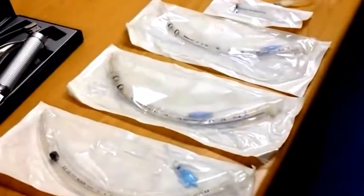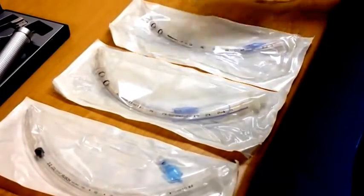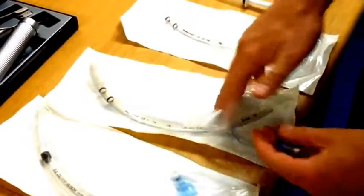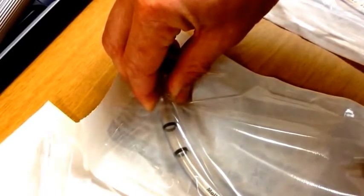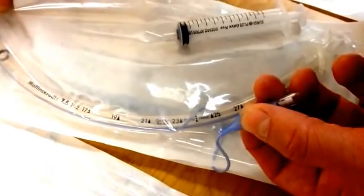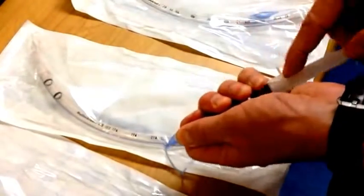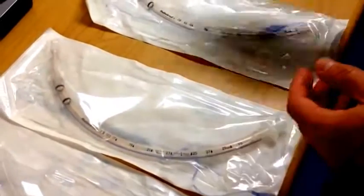The endotracheal tube should be checked for a functioning cuff without compromising the sterility of the ET tube. We suggest the following: open the syringe you're going to use, then open just a corner of the endotracheal tube packaging and retrieve the pilot cuff. Inflate the cuff while still inside the packaging and check it inside the packaging. Sustained pressure on the cuff for a few seconds, making sure that the pilot bulb remains inflated without losing any pressure, should be sufficient. At this time deflate the cuff completely, and your ET tube is now ready for use without having compromised the sterility of the tube.